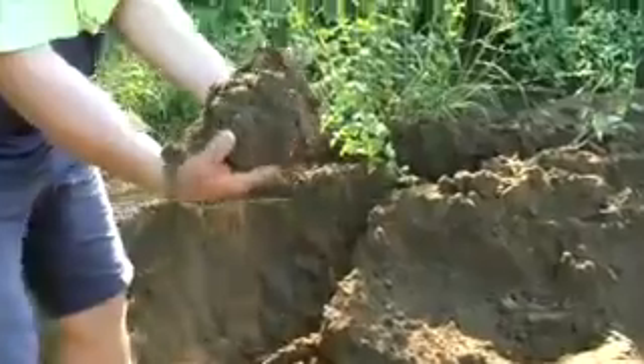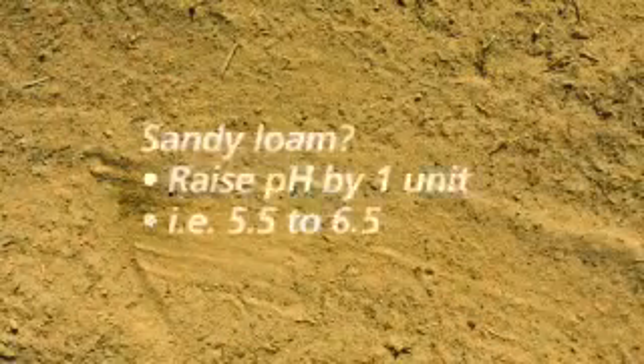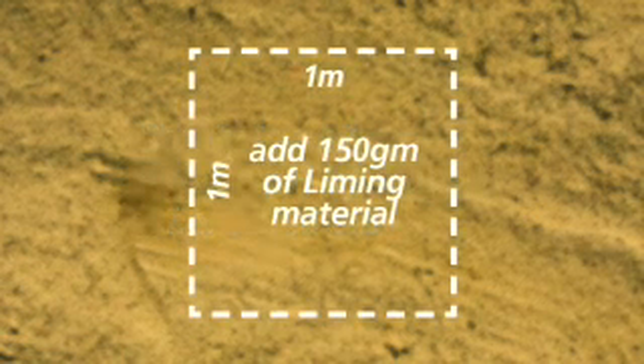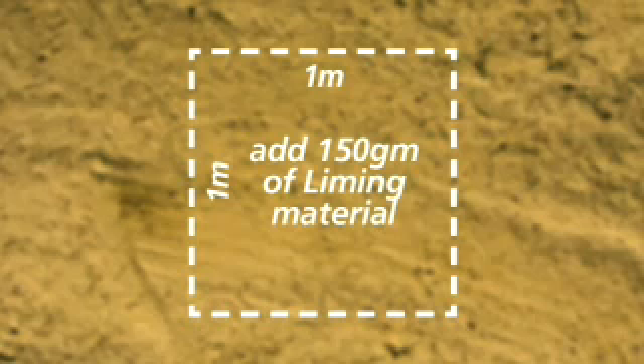Adjusting the pH is easier on loamy and sandy soils than on heavy clays. If your soil is a sandy loam and you need to raise the soil pH by one unit, add the equivalent of 150 grams of liming material per square meter.